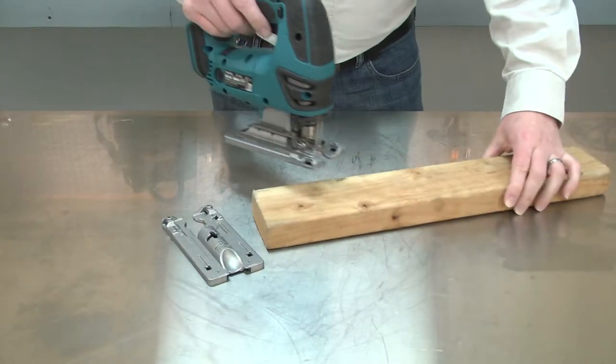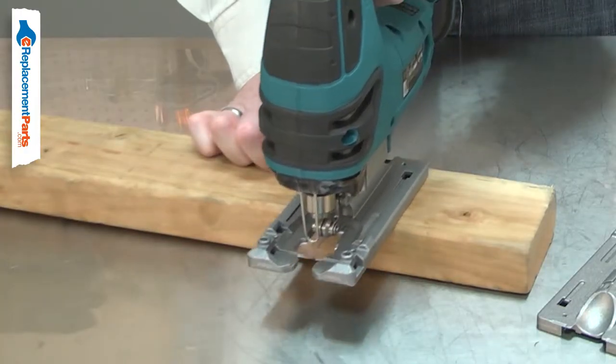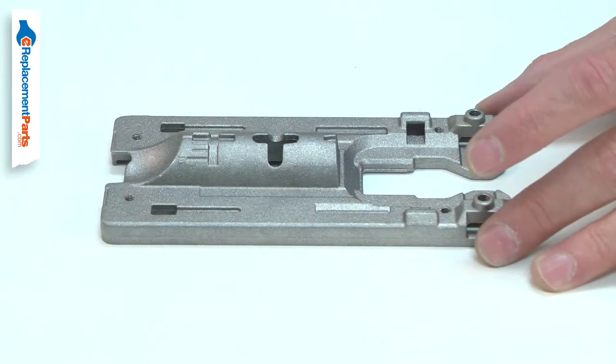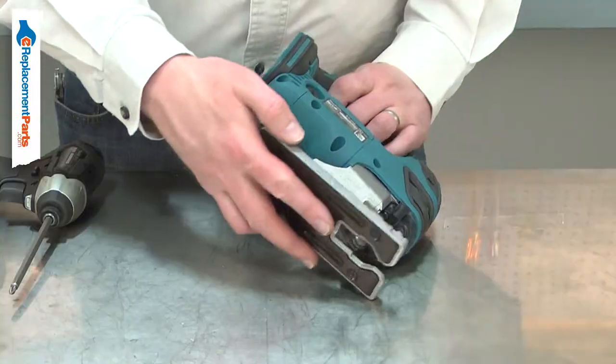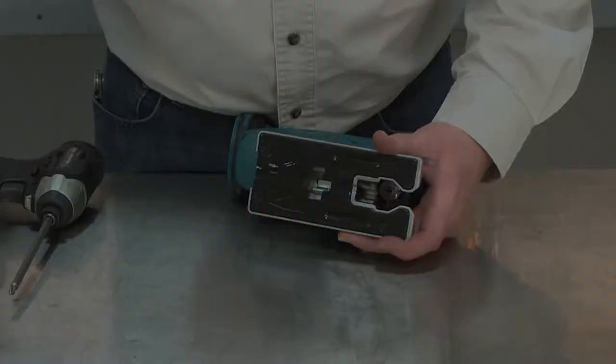The base is the part of your jigsaw that sits on the workpiece. It supports the jigsaw so you can guide it through a cut. The base can be angled so you can make a beveled cut. Most problems with the base are the result of accidental damage such as dropping the saw. Replacing the base is a repair that you can do yourself, and I'm going to show you how.